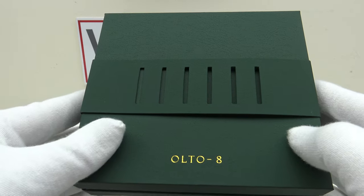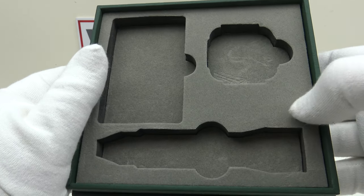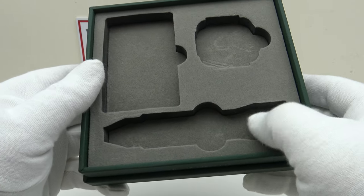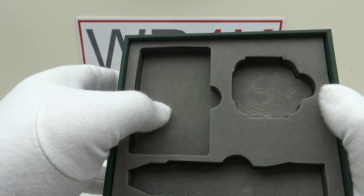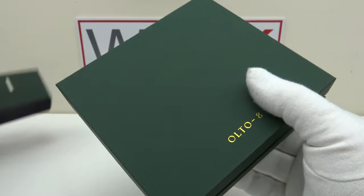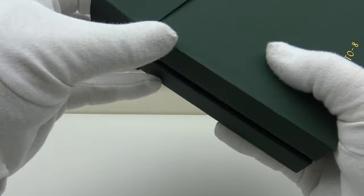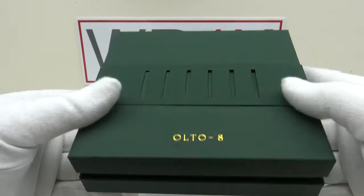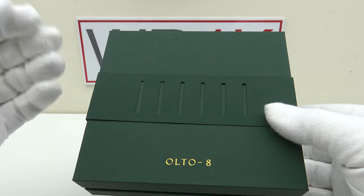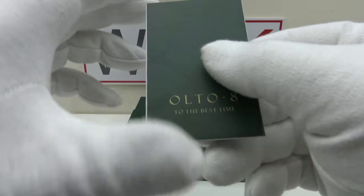The watch comes in this green cardboard watch box. One removes the sleeve and then removes the lid, and there are three cutouts in the foam panel in the base. The top right cutout is for the head of the piece, the lower cutout is for the leather strap, and the top left cutout is for the warranty card and owner's instruction manual. Nice presentation, but a disappointment bearing in mind the price point. At $550 US dollars this is a mid-tier piece, not low-tier. I would like to see either a solid wooden watch box or a vinyl-coated plastic watch box — something of a higher standard than this cardboard box.